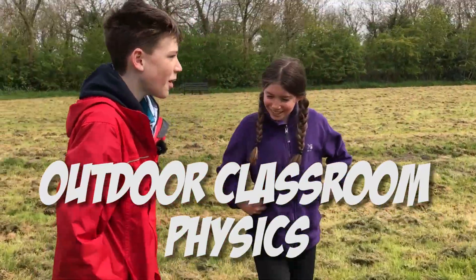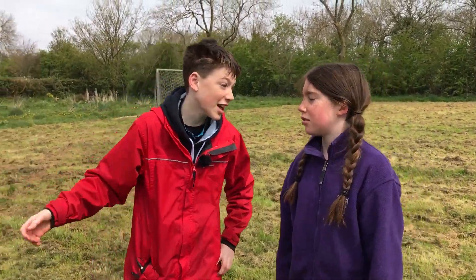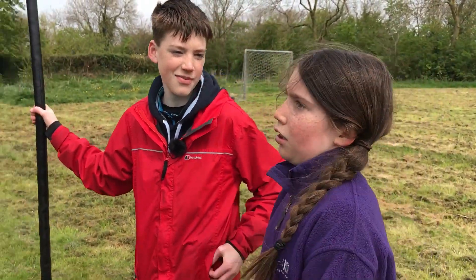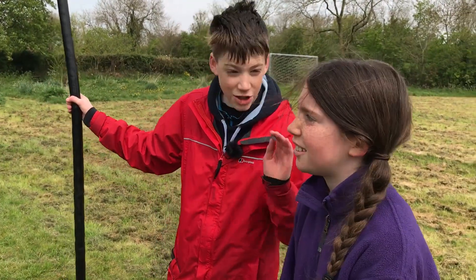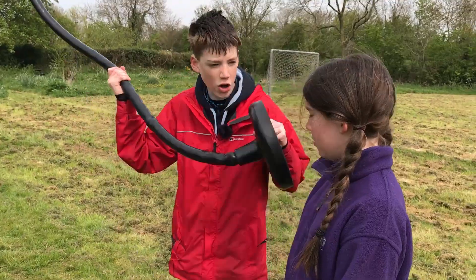Hey Ale. Hi. Do you know why I brought you to a zip wire? It's time for a lesson. Physics. We're going to try and find out what are the kinds of things that affect your speed on a zip wire.